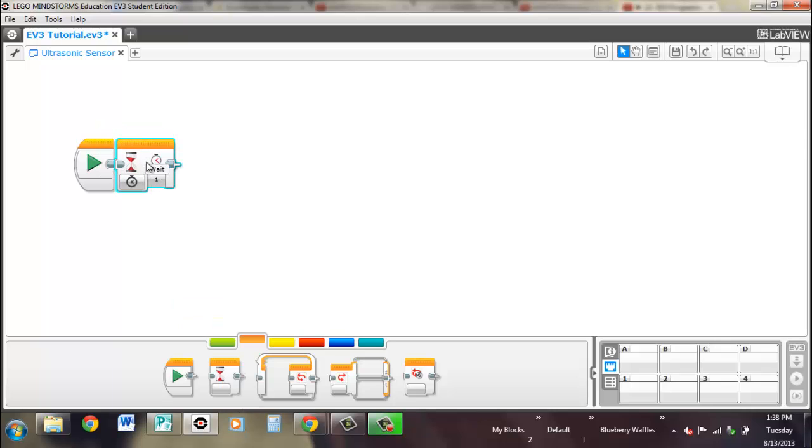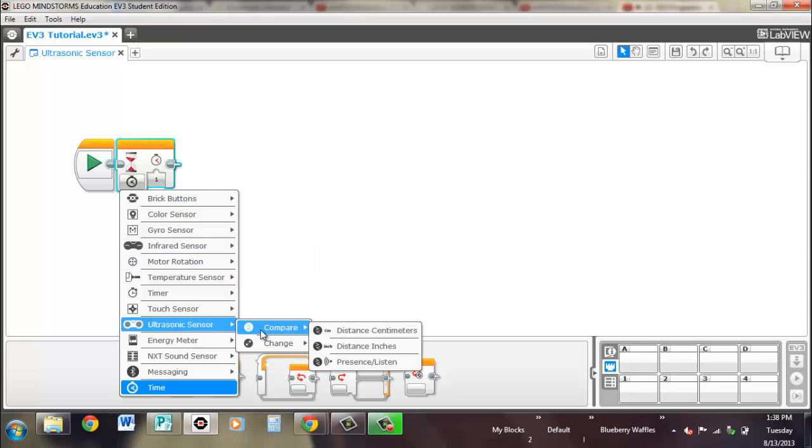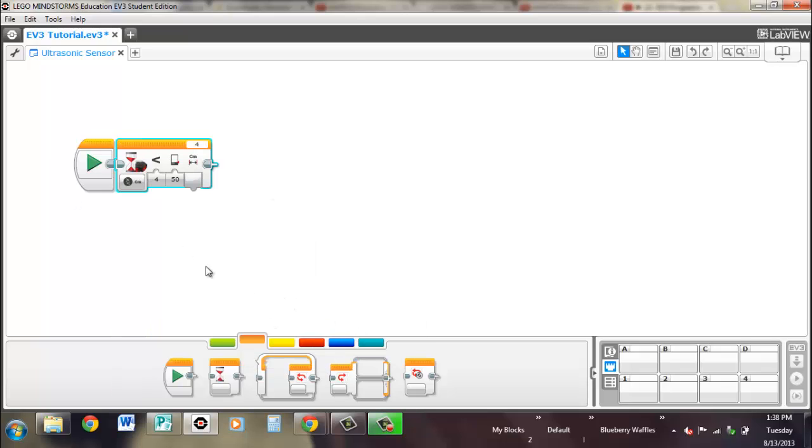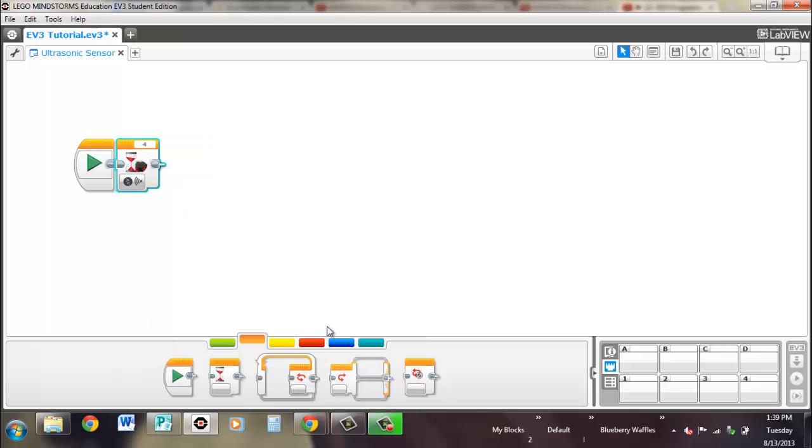Pull out the wait block. It's exactly the same as before — you're comparing — except instead of outputting a true or false statement when it's true, it'll just move on from this block and go on to the next one. Same with distance in inches, same thing. And the same thing with presence — so instead of an output, it's just waiting for another ultrasonic sensor presence to be detected.